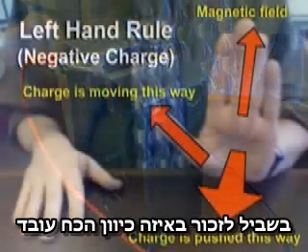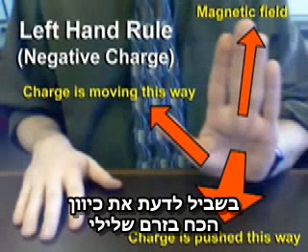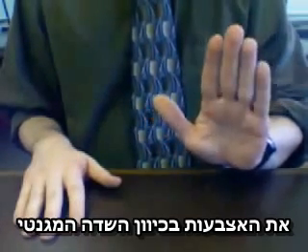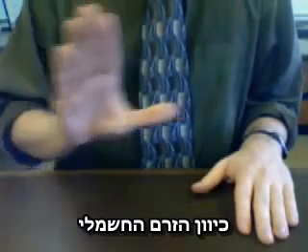To help remember what direction this force works, scientists have devised hand rules. Basically, a charge moving through a pre-existing magnetic field will feel a force. To determine the direction for a negative charge, we use your left hand — point your thumb in the direction the charge is moving, your fingers in the direction of the magnetic field, and your palm tells you the direction of the force. For positive charges, we use our right hand: direction of motion, direction of magnetic field, direction of push.